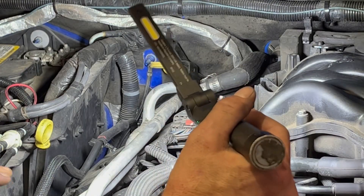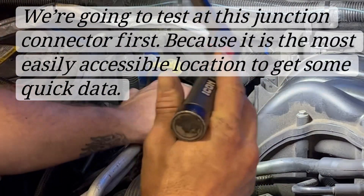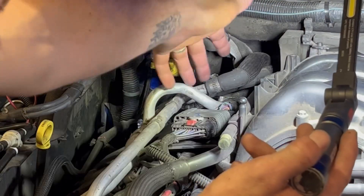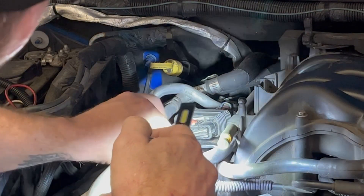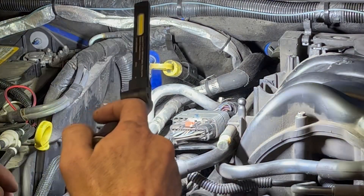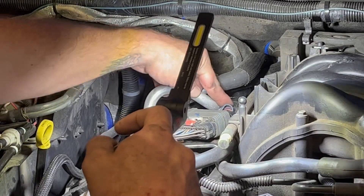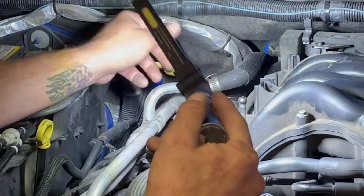I'm just doing a quick visual to make sure everything looks okay. First off, there's a bunch of loose hold-downs in the back, and right where this harness goes - I believe this is the injector harness or part of it - it comes from the rear of the engine and goes into the injectors. This splice right here is known to have issues. Also, these wires are rubbing up against this pipe - I think that's a heater core hose.